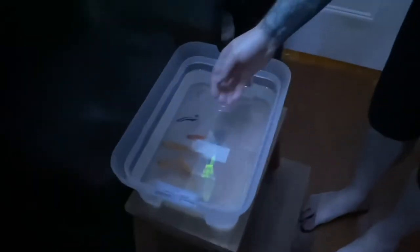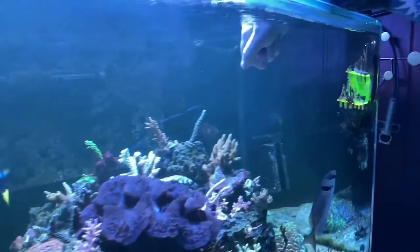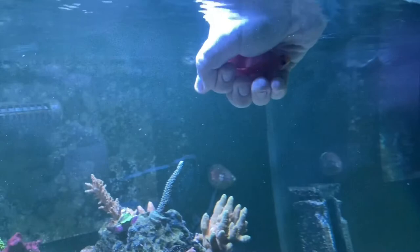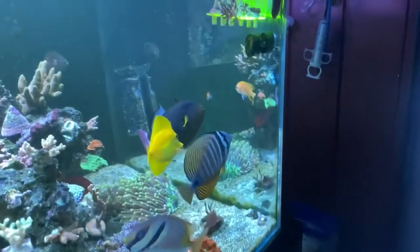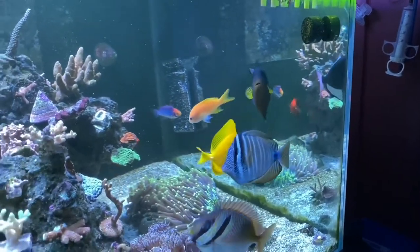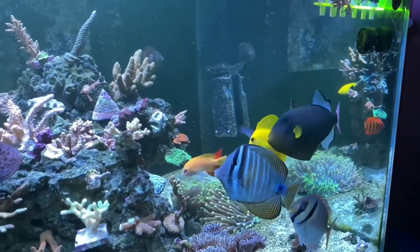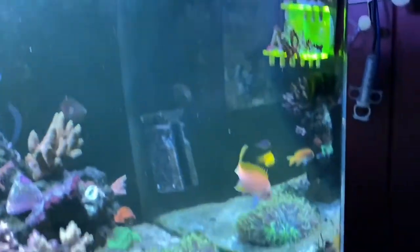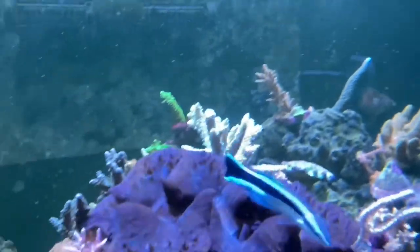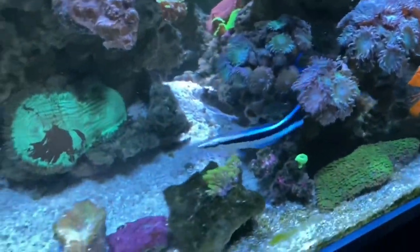Yes! So who is coming first? Look at them all — it's super cute. So we got the fish in the tank and everything was doing well.